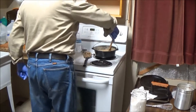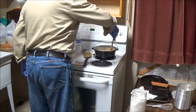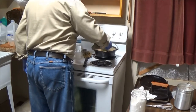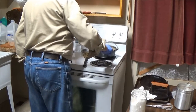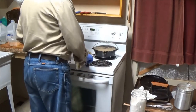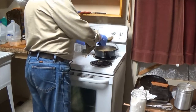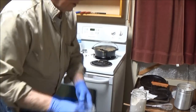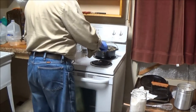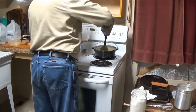My dishes never come out the same way twice, which is just fine. Sometimes they're good, sometimes I wouldn't feed them to the dog. Now when I'm ready to reheat this, put it in the microwave, warm it up a little bit, and add a little bit of milk to it to thin it back out.